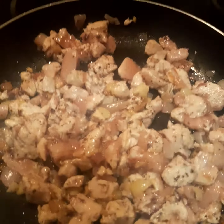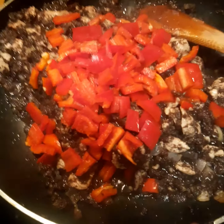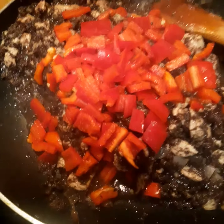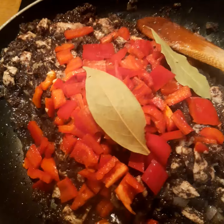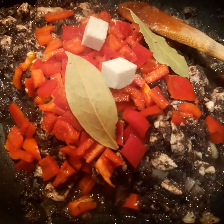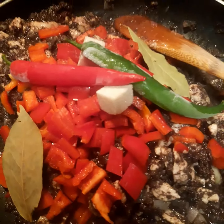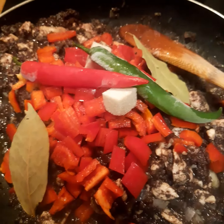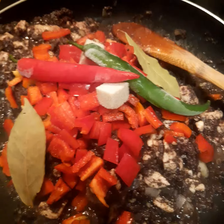The blood sausage mixes together with the rest of the ingredients. After the sauce is placed, I add sweet paprika, two bay leaves, and two cubes of sugar to balance the sweetness and the sourness. Then two spicy peppers, cook for a little bit, and a little bit of water, and then it's finished.